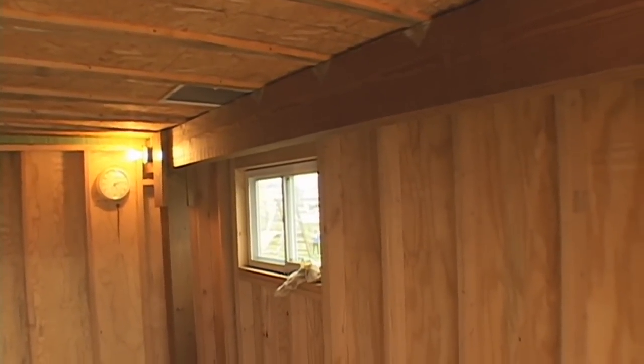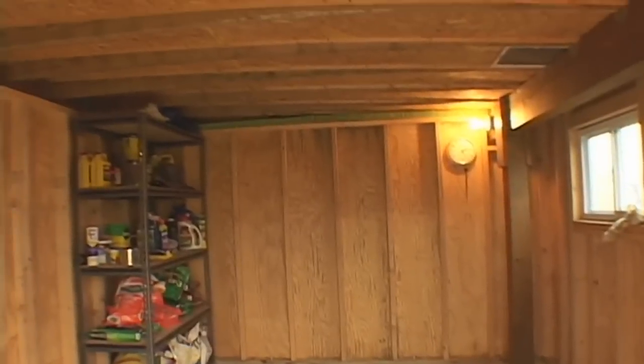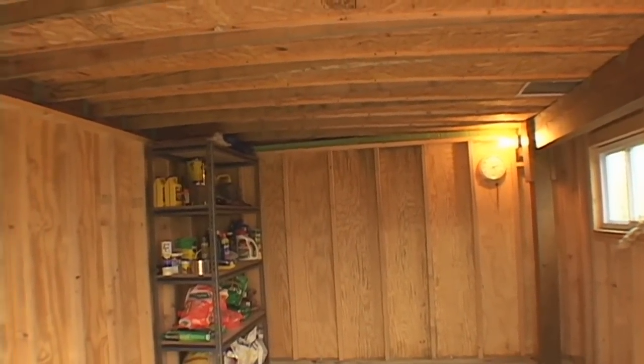It's been seven years and not a single drop of water has made it into the shed, although worms do like to crawl into the door during heavy rain onto the concrete.